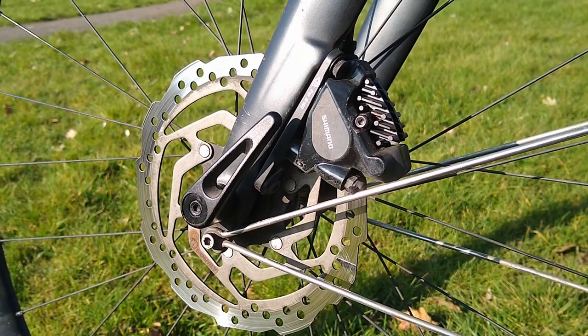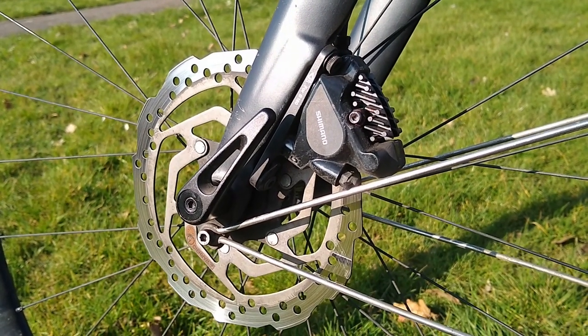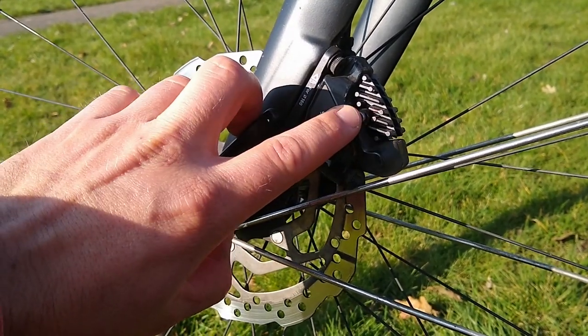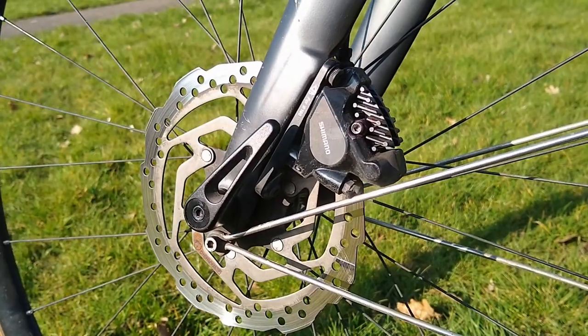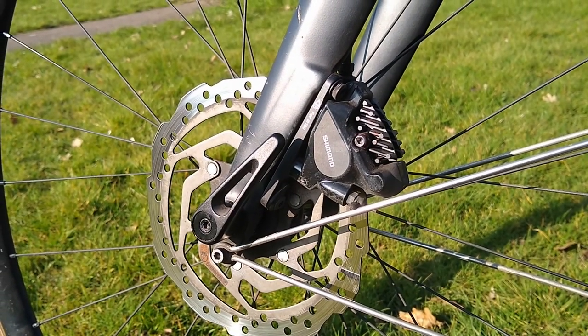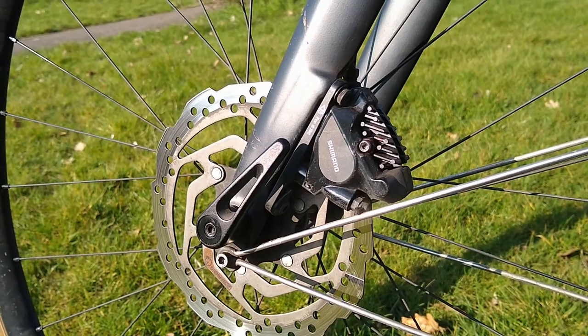Hello YouTube. Today's video is going to be a quick video on how to prevent this little screw, which holds your disc brake pads into the caliper, from seizing in place — or if it has seized, how to remove it.